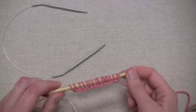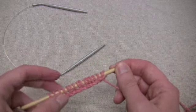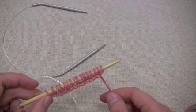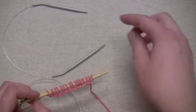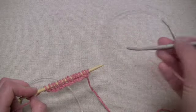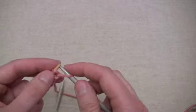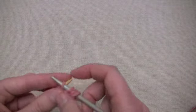I just cast on 16 stitches here onto my bamboo needle, and that's going to be the total number of stitches that I'll be joining into the round. But before I go ahead and join them into the round, I need to transfer half of them onto my second needle. So I'm going to slip eight stitches purlwise from the bamboo needle onto the gray one.